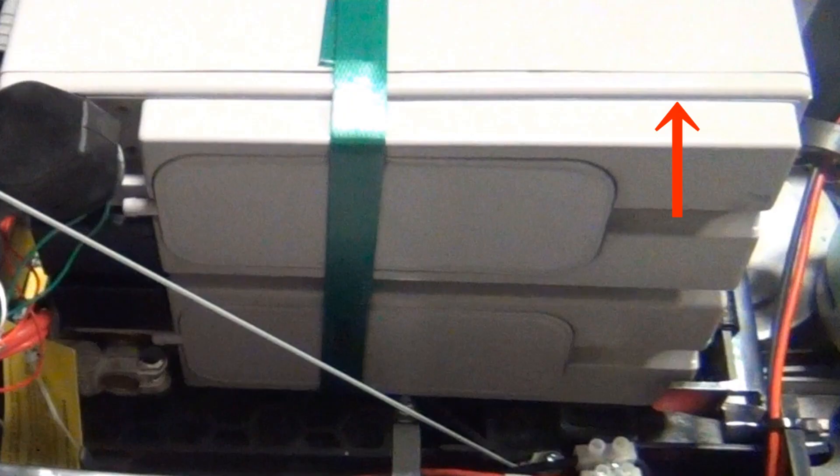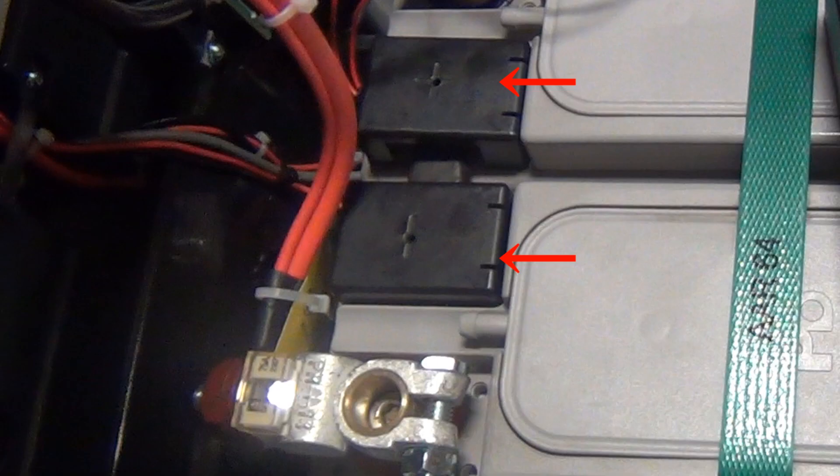The batteries come laying on their side and it is easier to install the armor device when you rotate the batteries into the upright position. Remove the black positive and negative bracket pieces in the middle.